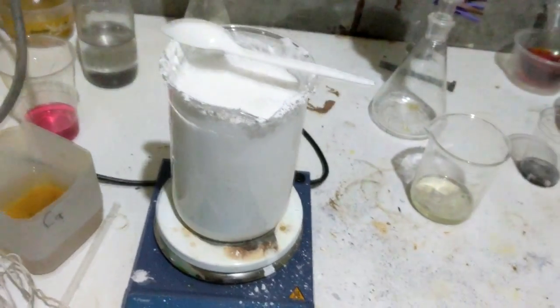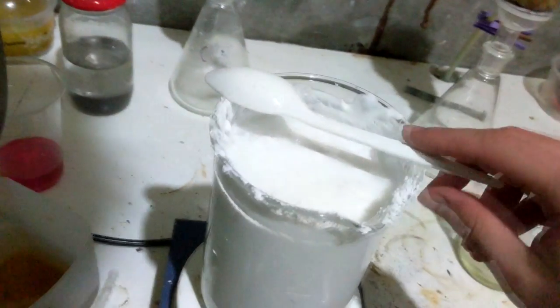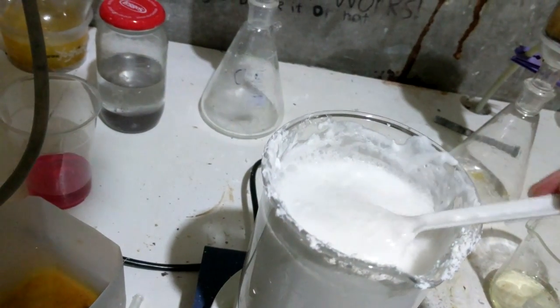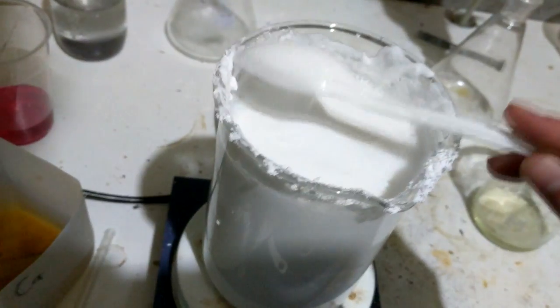I can see it boiling. I'm just going to let this boiling hot litre cool down, then decant off a lot of the water because it will settle reasonably easily, and then filter the rest.